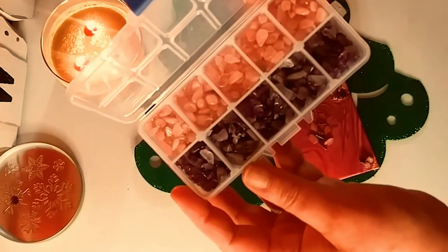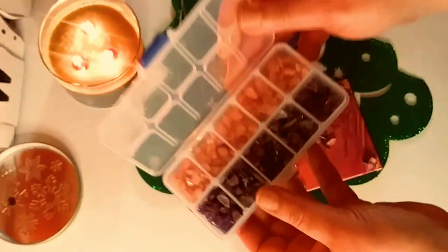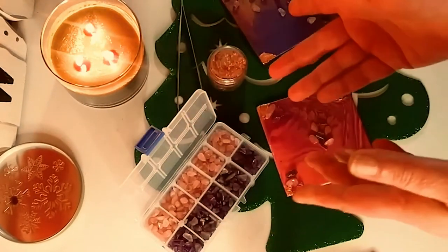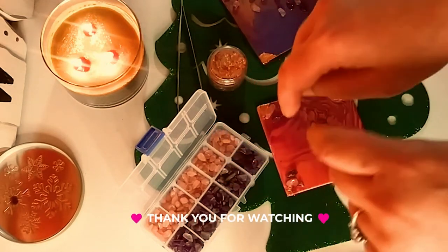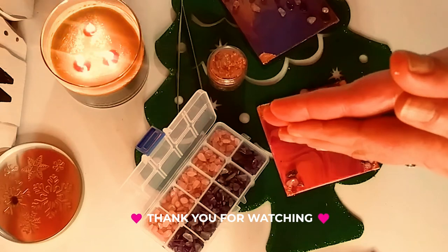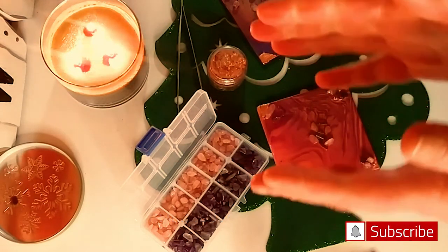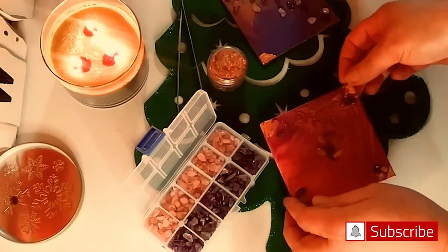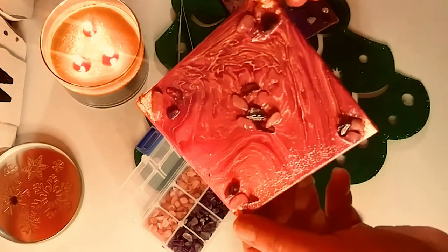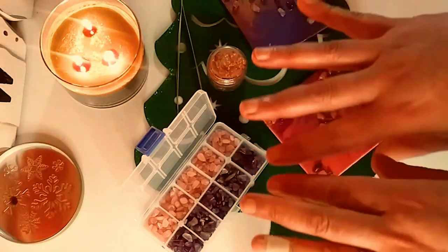So here are the crystals. Thank you so much Panda Hall again for sending these to me — I have so much left, you get so much. Don't forget the links are below. Thank you guys so much for watching today. Don't forget to subscribe and hit the notification bell so you never miss one of my videos. And here it is one more time — guys, I will see you in the next one. Bye.